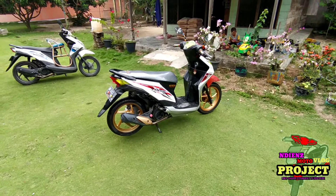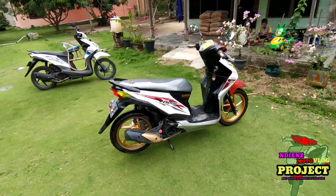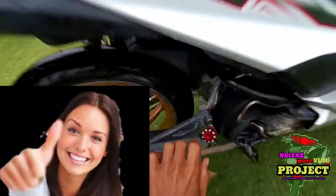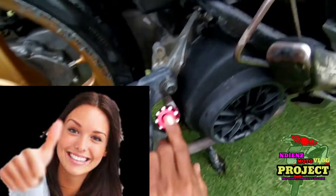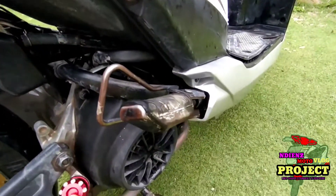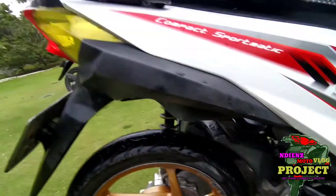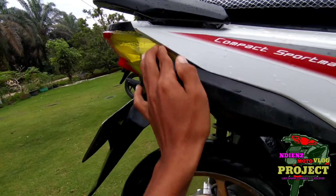Oke, perubahannya hanya sekitar aksesori saja. Oke yang baru terpasang, tutup oli dari produk AD dan menggunakan produk dari iron, dan area ini saya smoke wrap.